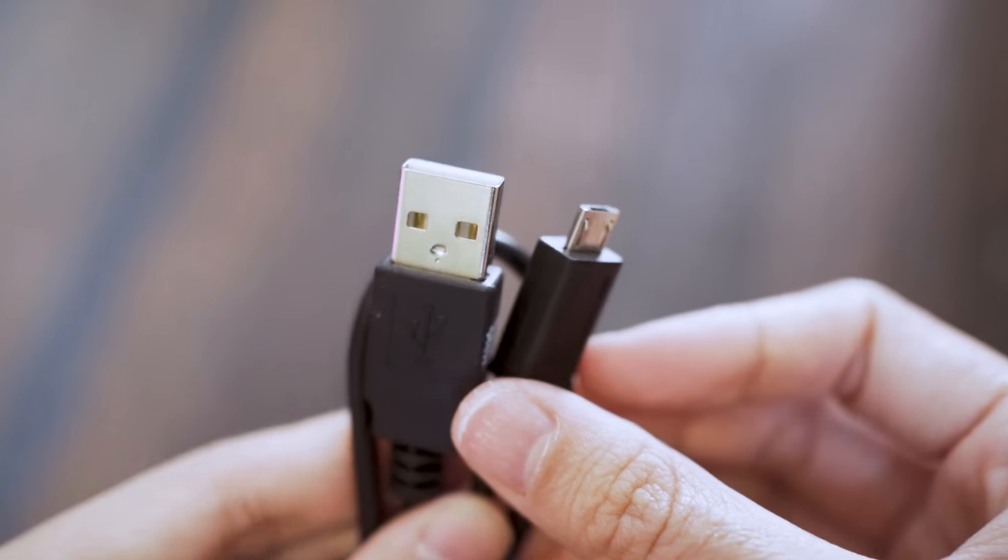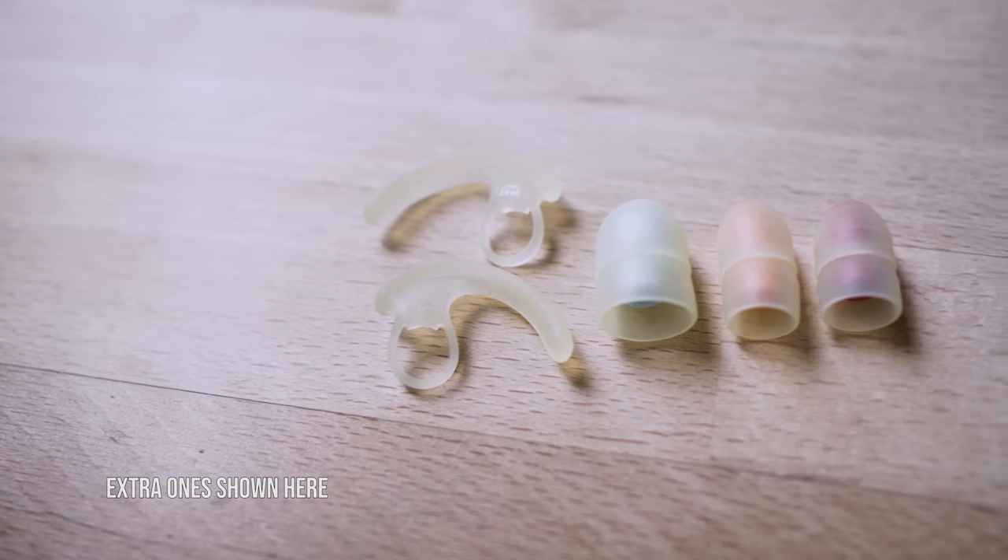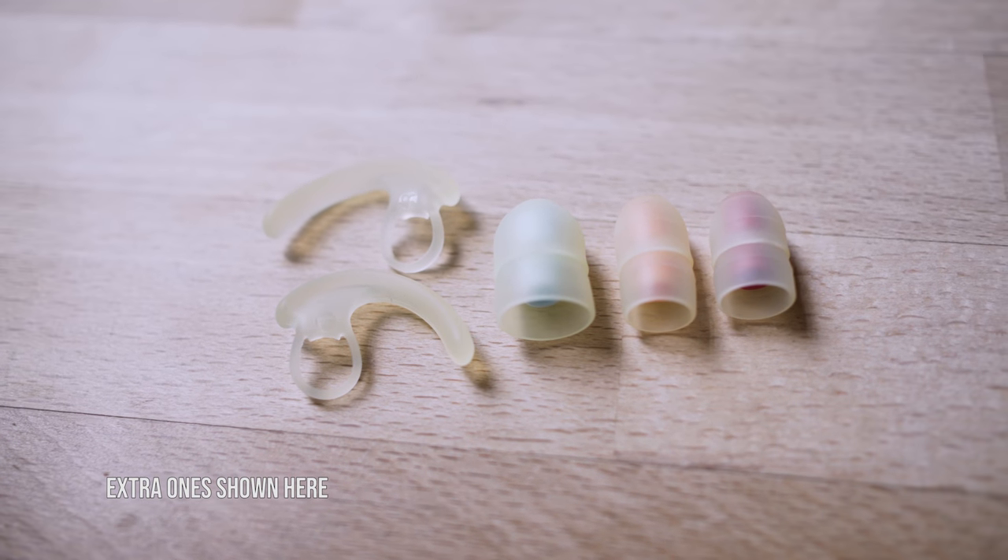This is the Sony Wireless Sports IEM featuring active noise cancellation. It has an IPX4 rating, meaning it's sweat and water resistant, and you can actually rinse it with soapy water after a sweaty day in the gym. The package comes included with the charging cable, four ear tip sizes, and also two ear fin sizes.